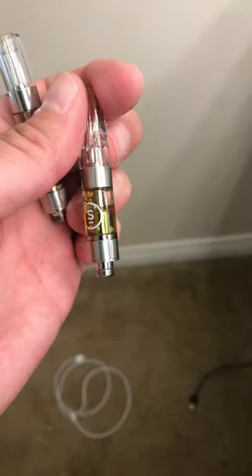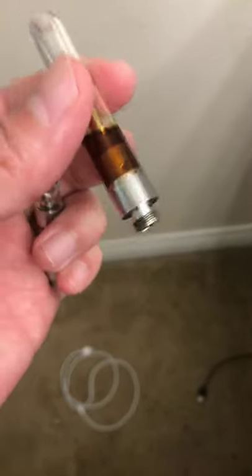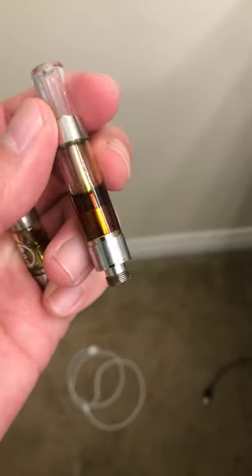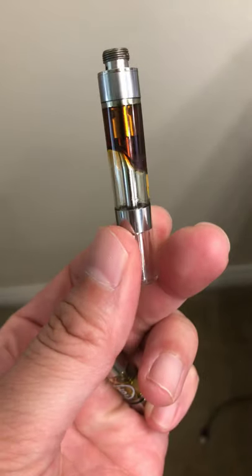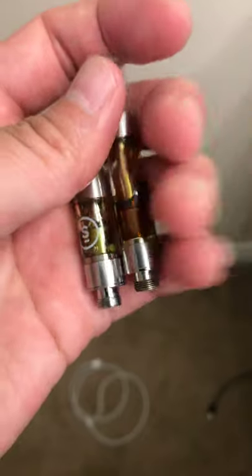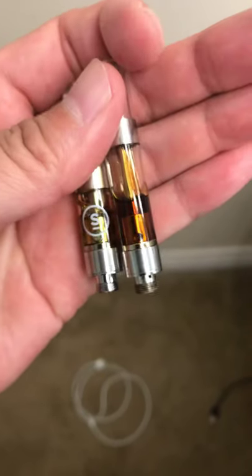Definitely get a real oil pen. I'll smoke the Select and do maybe one or two hits and I already have a head change, versus these fake ones that are everywhere right now — on social media, online — they go for like 10 to 15 dollars for a full gram. And this shit, it's runny, it's nasty. Look at that. So this is what you look out for. Make sure if your shit looks like this, go get a real one. Alright everyone, have a good day.